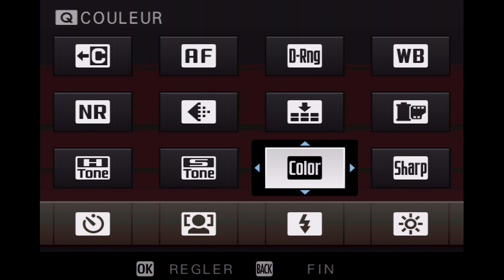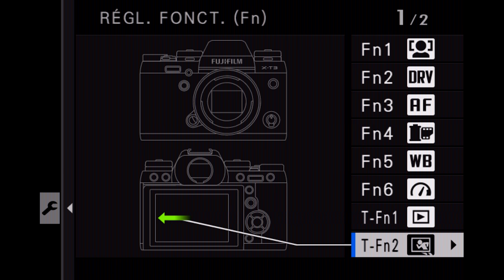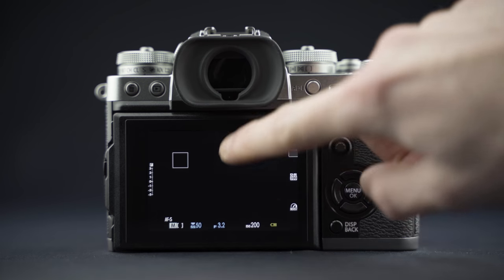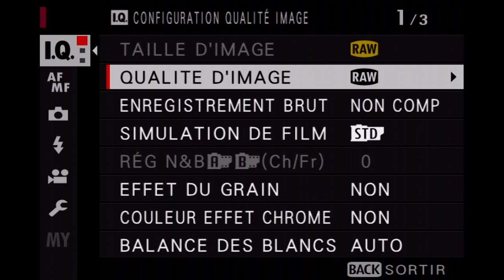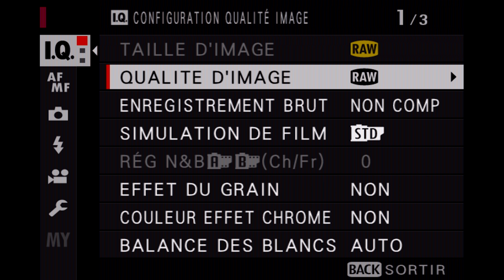Au niveau des menus, l'ergonomie est assez identique à celle du X-T2, avec pas mal d'options de personnalisation. On va pouvoir assigner jusqu'à 4 fonctions au tactile de l'écran. Lors de mon test, en essayant de déplacer les points d'autofocus avec le tactile, ça me faisait apparaître une fonction liée au balayage — j'ai fini par enlever cette option. Petit point négatif : il n'y a pas de mémoire de position dans toutes les catégories du menu. Si on retourne dans le menu après être sorti, on revient systématiquement au premier onglet, ce qui peut ralentir la manipulation.